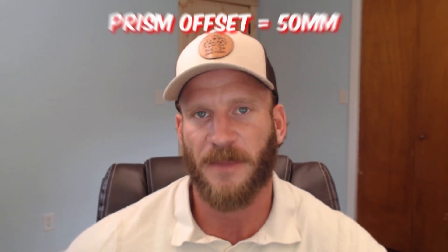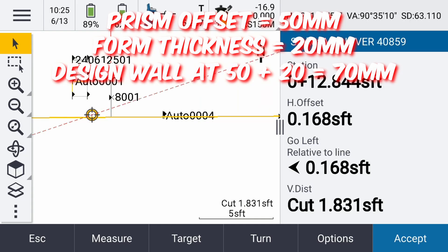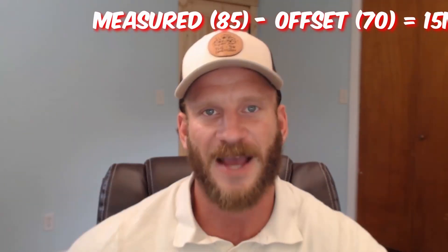Now what I can do with the RS-150M is stake out the wall linework, hold the prism against the exterior of the forms, and since I know the offset of the prism is 50mm and given a form thickness of say 20mm, I can call out where the formwork needs to move based on the measured offset to design linework. So for this example, if my shot says I'm 85mm off design, I yell down to the formwork crew to move the form 15mm in to hit design. The real beauty is I can hold the 150M secure against the edge of the formwork while they're slowly moving it, with my total station actively tracking me so I can call out the shrinking offset as they get closer and closer to design.